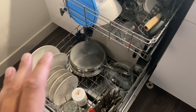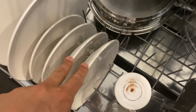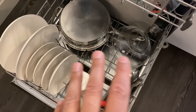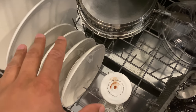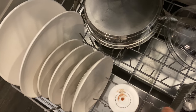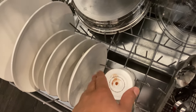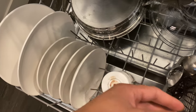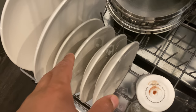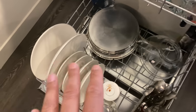Starting at the bottom rack, I have the plates — the saucer, the smaller plates, and the larger plates. Everything is orderly. The plates are facing this way because when the propeller shoots water out it goes at an outward angle, not inward. So you want the face of the plate facing the center of the dishwasher. I have plenty of space in between so the dishes get washed thoroughly. There's a propeller at the bottom and one at the top.